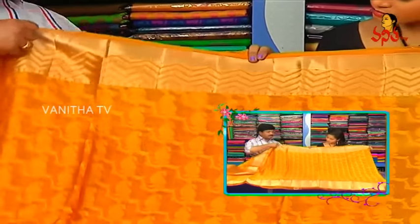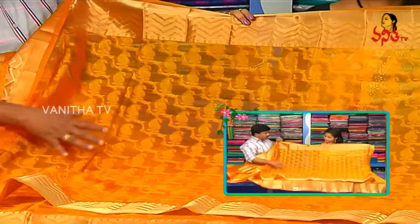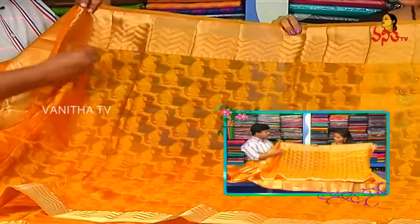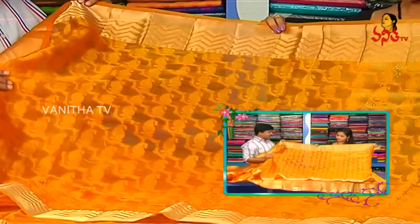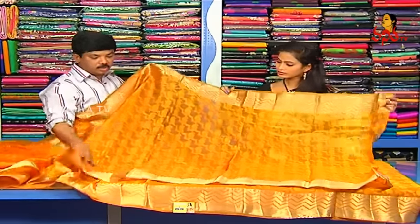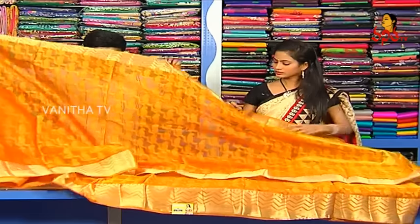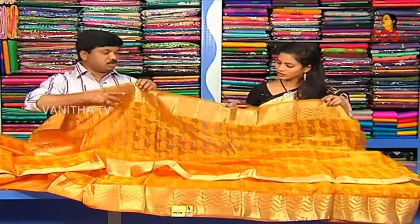We also have thread work, an embossed design, and a weaving design. It is lightweight and stiff. We also have a jari border. Same as the two-side borders. You can also have thread work with the garment.